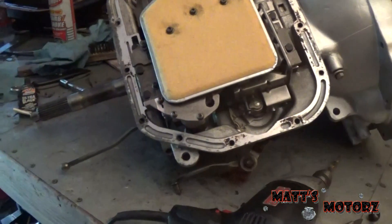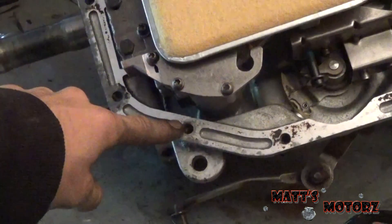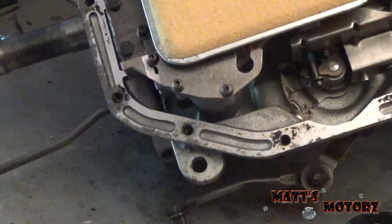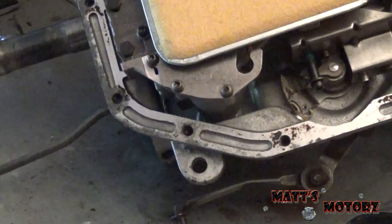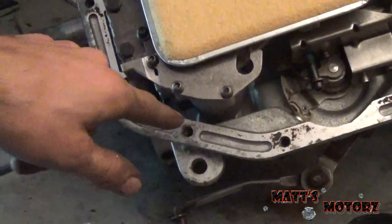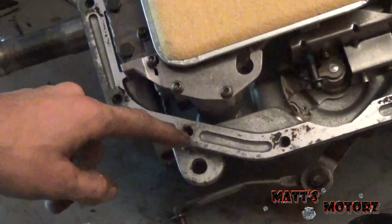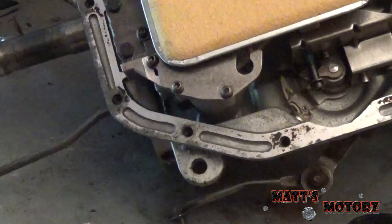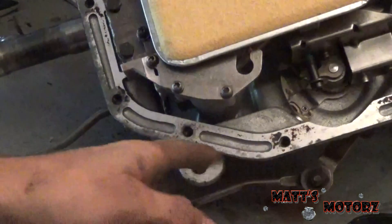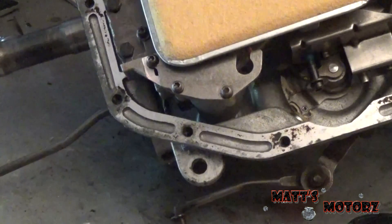In this video we're going to be repairing stripped out oil pan bolt threads. It's stripped out pretty bad to the point where I could just pull the bolt right out. These are 5/16 by 18 coarse thread. What I'm going to have to do is tap this to the next size up, which is going to be 3/8 by 16.